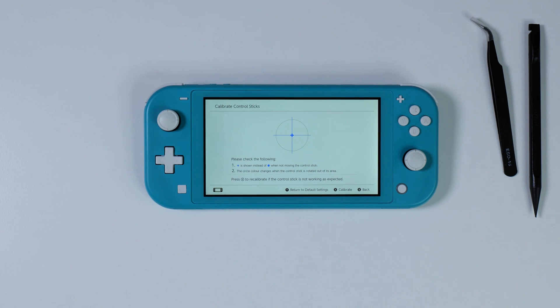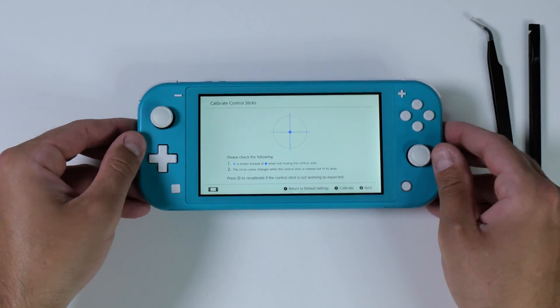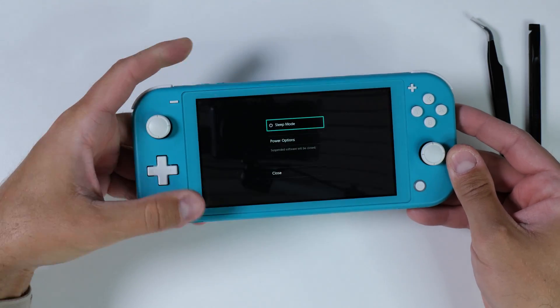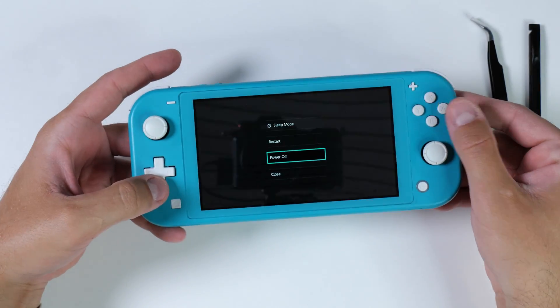Before attempting any modifications on a Nintendo Switch or any other tech device, ensure that you turn it completely off before you start. This helps to avoid any potential damage or accidents during the process.